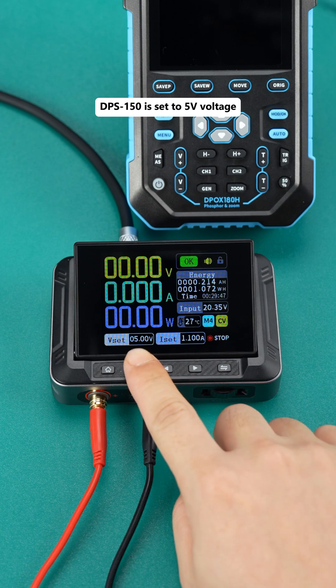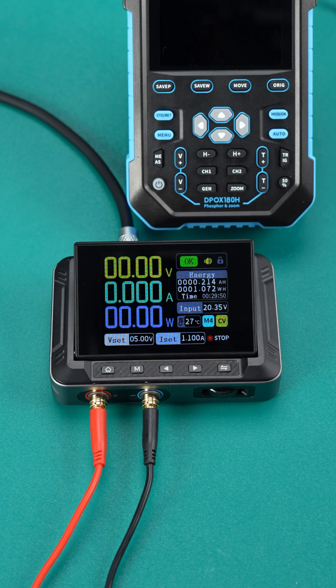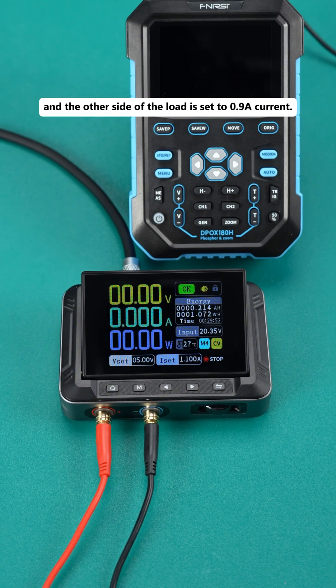DPS150 is set to 5 volts voltage, 1.1 A current output, and the other side of the load is set to 0.9 A current.